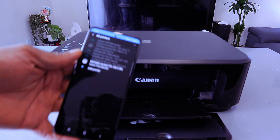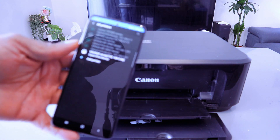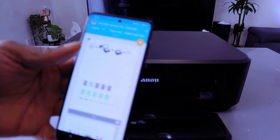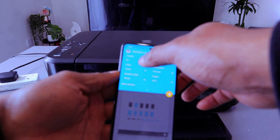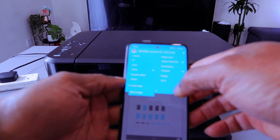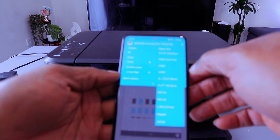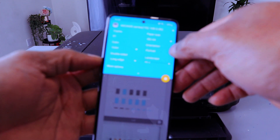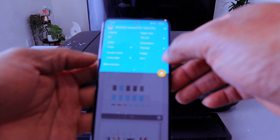Search for available printer — MG3600 series is available, so select it. You'll see a yellow printer icon showing the printer is available. Then scroll down and select how many copies, select color, and select print on double-sided long edge. Scroll down and select the paper size as A4.